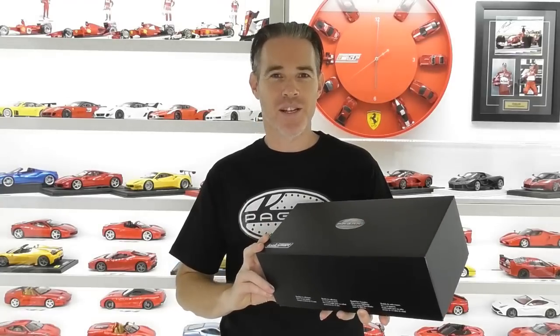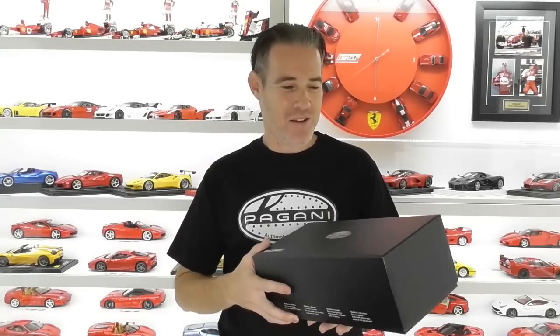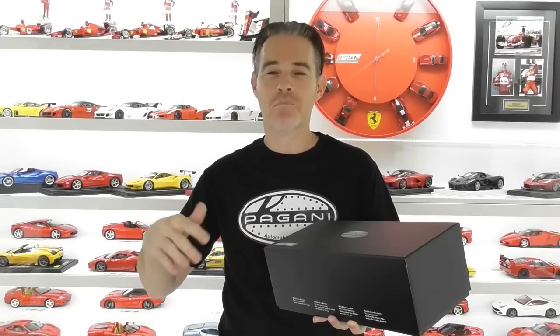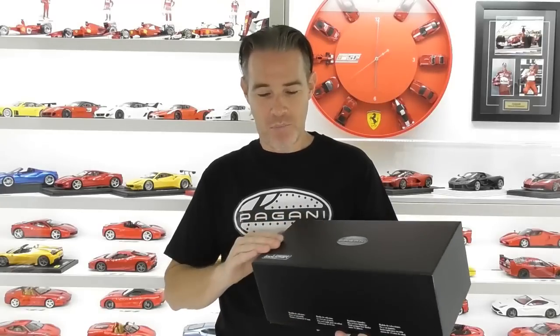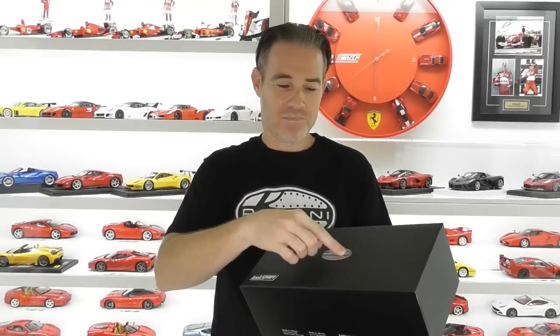Look Smart is the sister brand to MR Collection and I've got another Waire Roadster. The colour of this model really attracted me and this is the first time I've actually bought a model of the same car — one from the premium manufacturer MR and one from the lower, more budget version of the same brand. The Look Smart box is basically exactly the same as the MR Collection box, with the Pagani logo on the front.